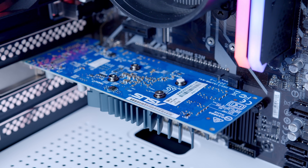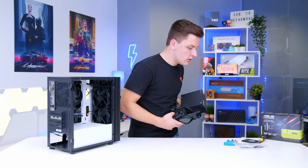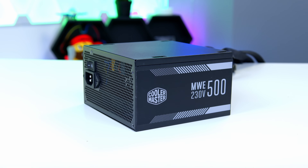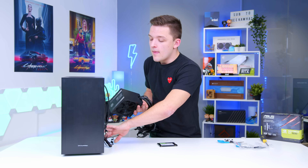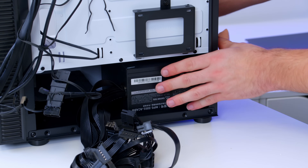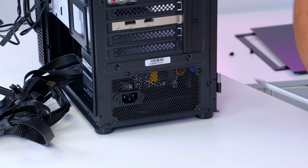Our simple but effective budget system is really starting to come together. The last two components to install are the power supply and the SSD. The power supply is the Cooler Master MWE500 — a super budget 500W unit with an 80 Plus certification and power cables for a future GPU upgrade. We can slide it into the rear of the case with the fan facing down to pull in fresh air from underneath, and secure it down with four screws, one in each corner.